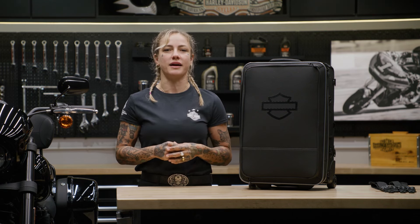This bag does come with installation instructions, but if you are a visual learner, keep watching because I'm going to show you how to secure the bag to your motorcycle.